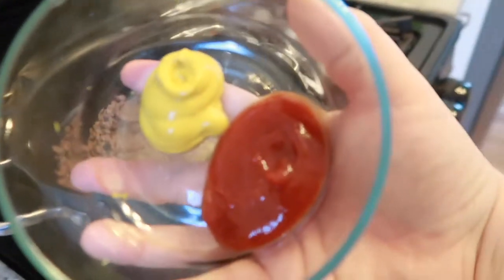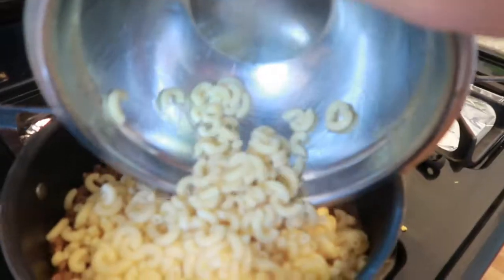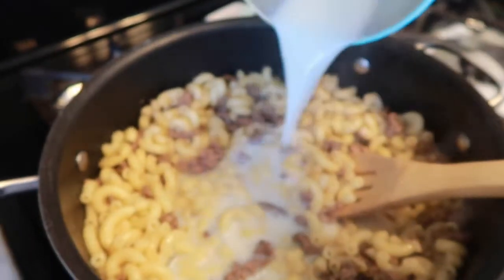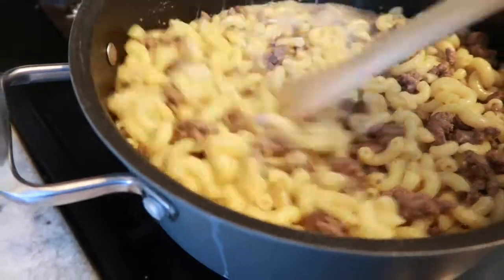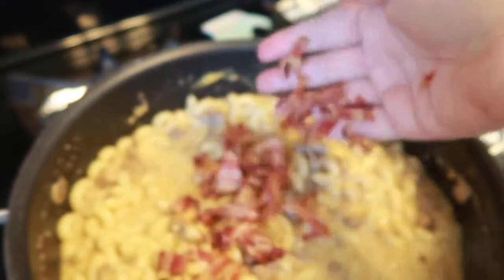Now we can add in our ketchup, mustard, and Worcestershire sauce. Now add those cooked and drained noodles back in your pot with your ground beef. Turn your heat to low and add your milk and then your shredded cheese. Mix well until your cheese is fully melted and evenly coated on your noodles. Now you can add your cooked and crumbled bacon.